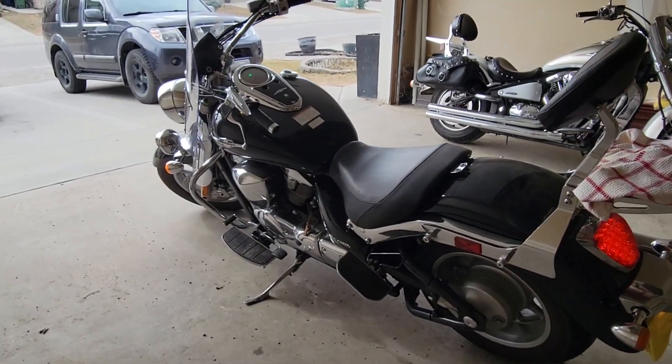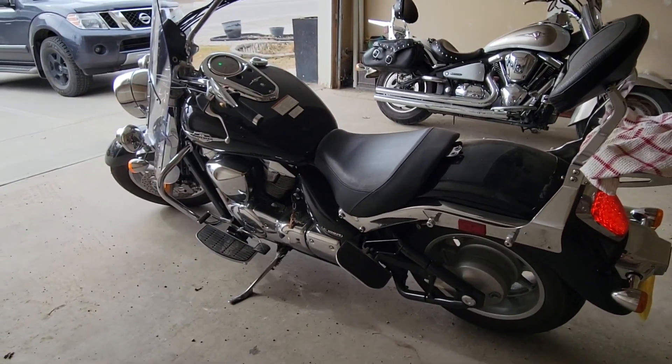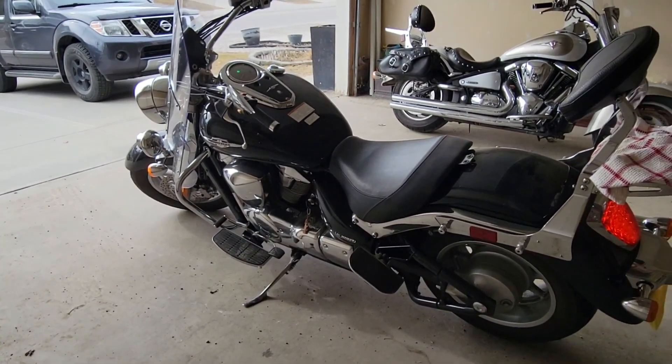The bike is running now, so I'll let it run for 15 minutes and then cool it down for another three, and then we can loosen the drain plugs, remove the oil, and change the filter.